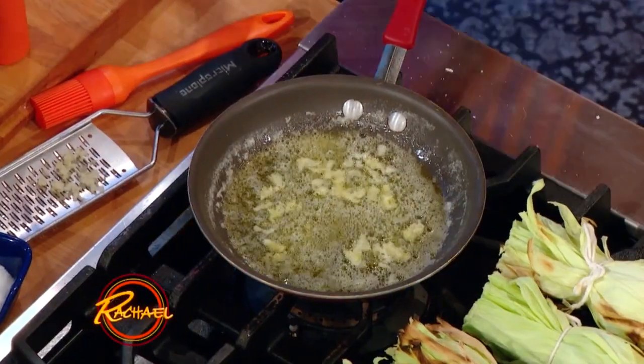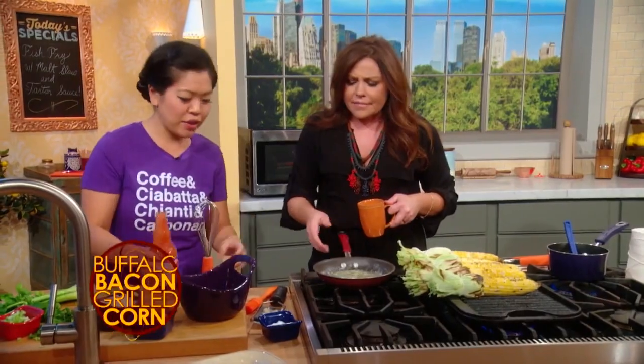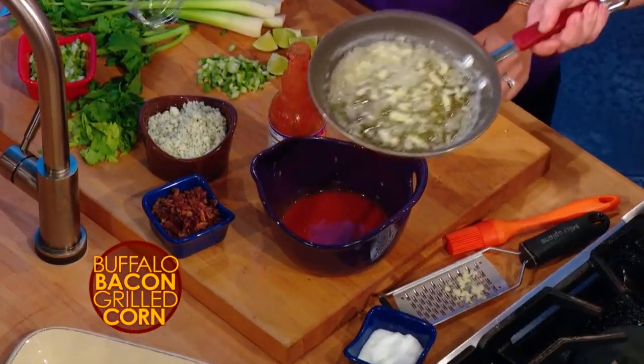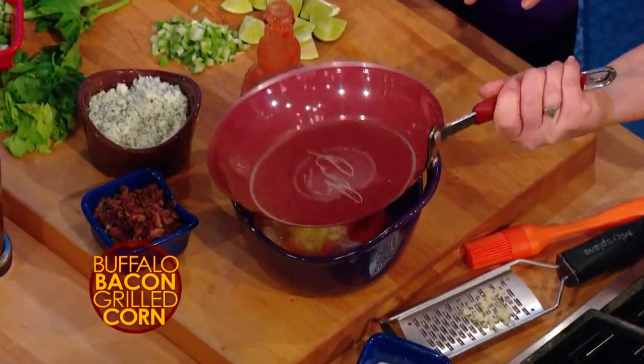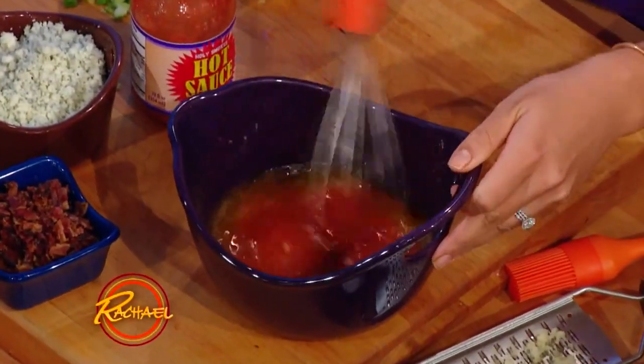Right here I have some butter, I just put some garlic in there. I'm gonna turn that off and put some hot sauce right in here. That smells good — garlic, butter, salt, and hot sauce. So this is our buffalo sauce. I'm gonna whisk that right up.